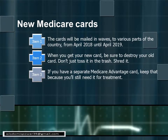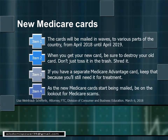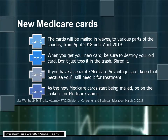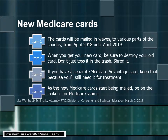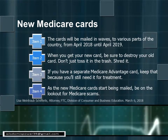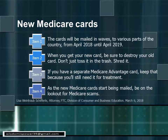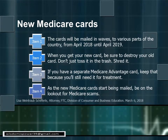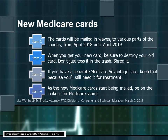You would still need your Medicare Advantage card for treatment. Point four: as the new Medicare cards start being mailed, we have to be mindful to look out for scams. People are going to be calling us, trying to get us to buy services before the new cards come, or using other scam techniques to try to get information from us.